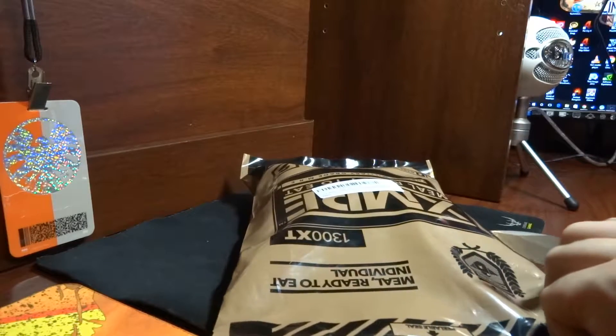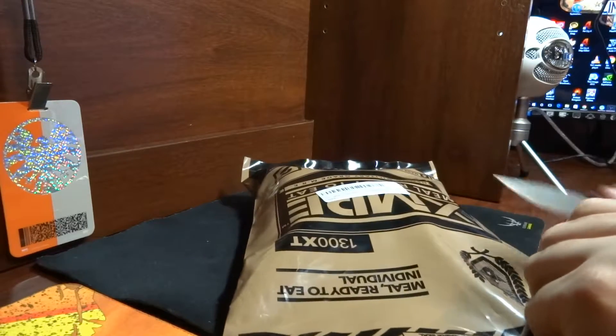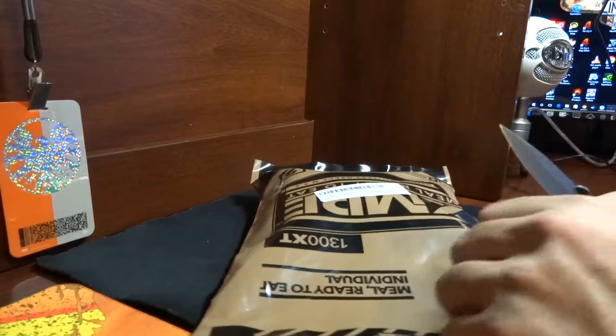Supposedly military grade. I've never had this XMRE before — the only MREs I've had before were standard issue military ones. I don't believe this company makes the standard issue, even though the packaging is very similar. I could do some research into that.